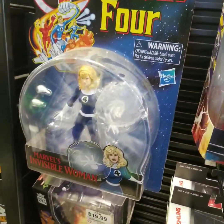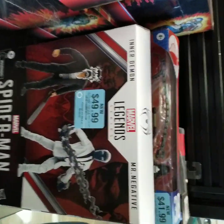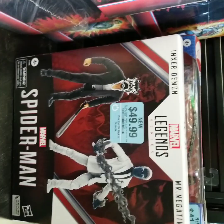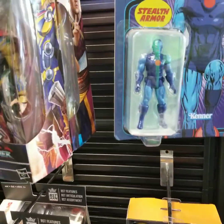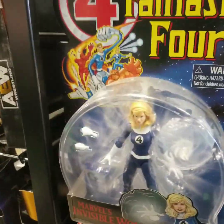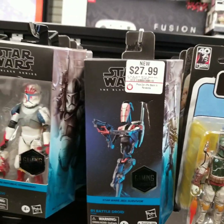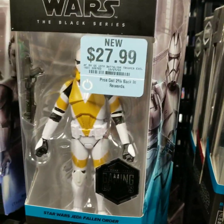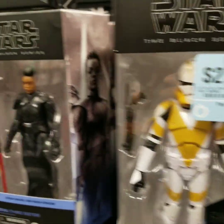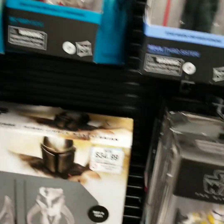Well, the guy in the store told me they don't have much, and he's right — slim pickings. That looks promising. Spirit. Star Wars section — is that Boba? They got a lot of Black Series.